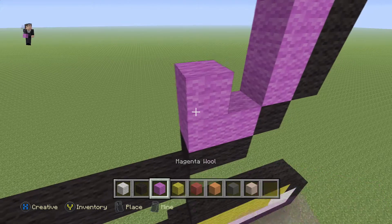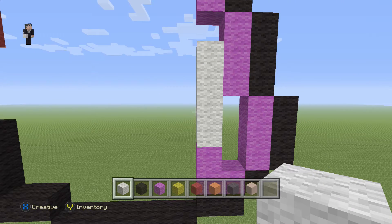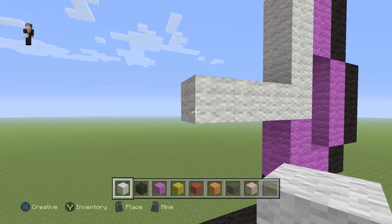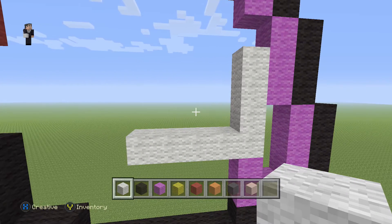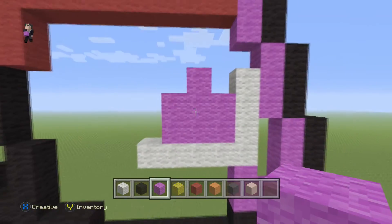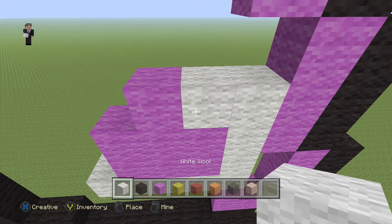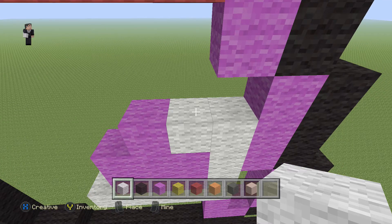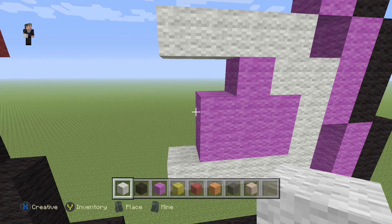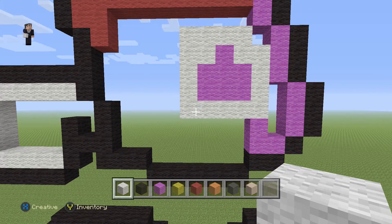On top of this magenta we go up by four white wools, then place four white wools towards the left: 1, 2, 3, 4. Then grab magenta and place 1, 2, 3 with one more magenta in the middle. Then add a white wool here, and on top of that white we place four white wools towards the left: 1, 2, 3, 4. Connect the two sections and fill in the little spot — we still need to add a little bit more detail.